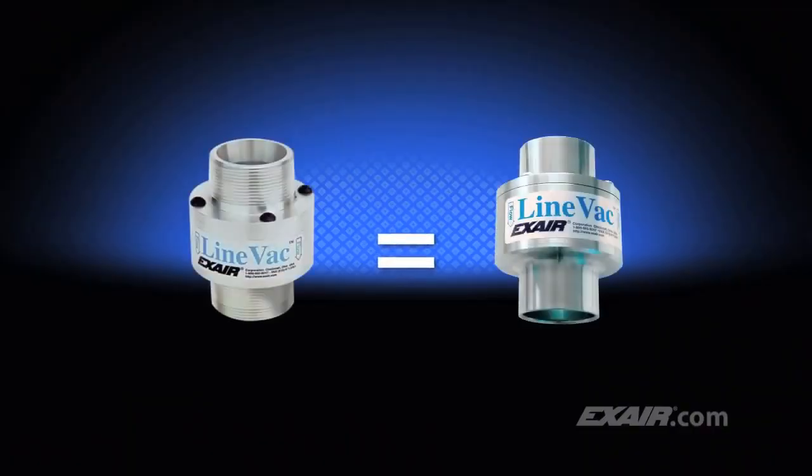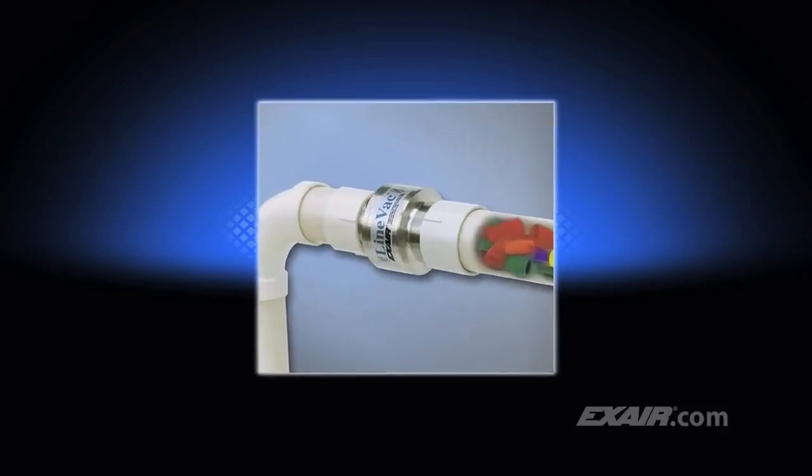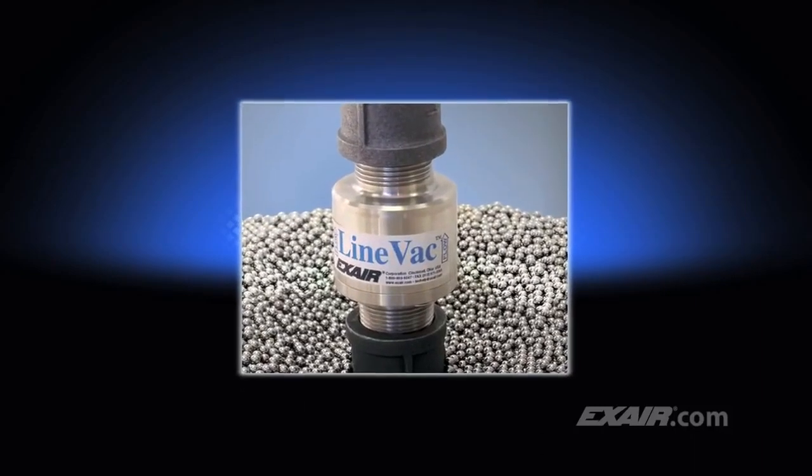The performance is the same as our standard Lineback. It's been used to convey anything from electrical wire nuts to the ball bearings that are used for drawer slides.